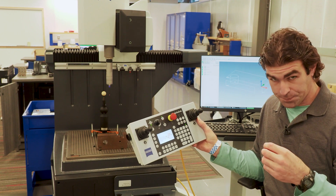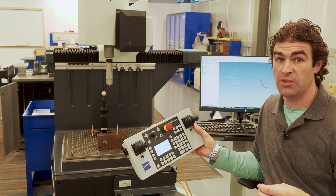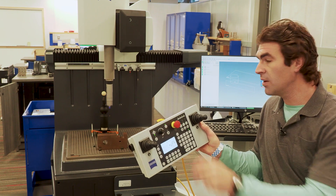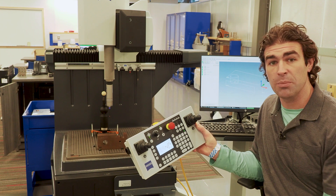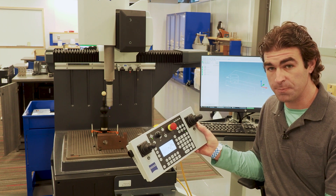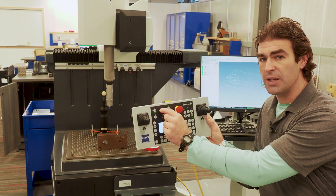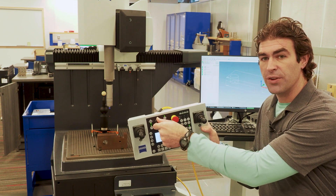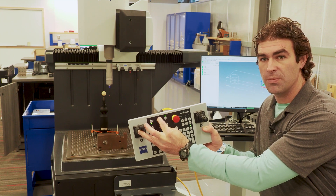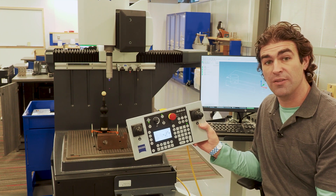When we're checking a part manually — say we just need to check the diameter of a hole — we can use the joysticks to move the stylus manually and pick up enough points to develop whatever feature we're looking for. There's also a button that controls speed. If I turn it way down and move the joystick, it'll move slow; if I speed it up, it'll move way faster.